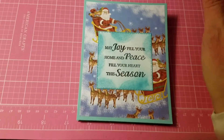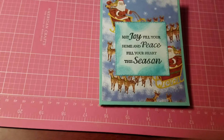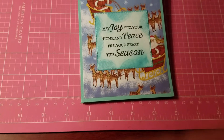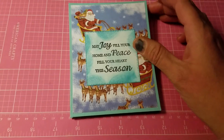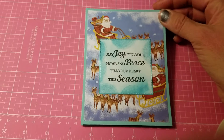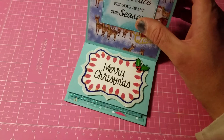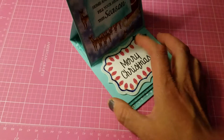I made my first easel card and I'm so excited because it came out pretty good! I was following a tutorial — I forgot who it was, but if I find it I will link it below. I followed her step-by-step process and I made my first easel card. Let me show you — there's my easel, and I'm pretty happy with how it came out.